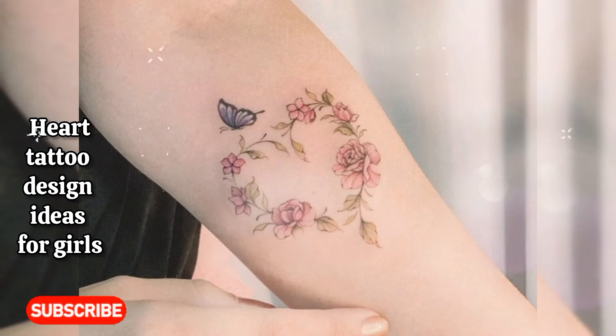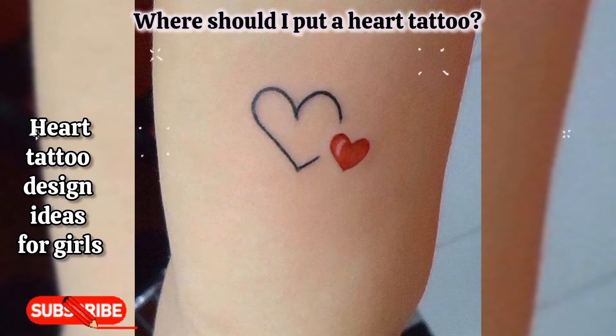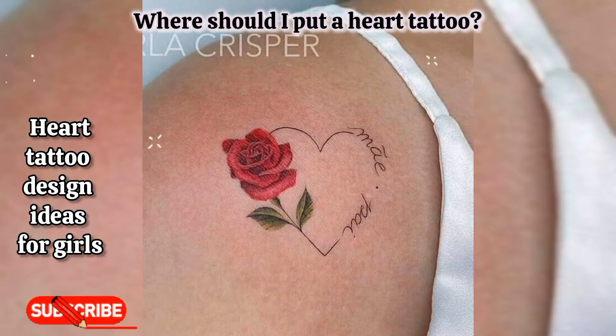And my last question is: where should I put a heart tattoo? Minimal heart tattoos are very fashionable in recent years; they are especially ideal for the ankle, wrist, nape, and shoulders. You can get it from an expert tattoo artist for this tattoo.